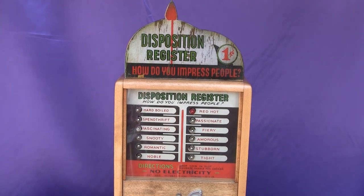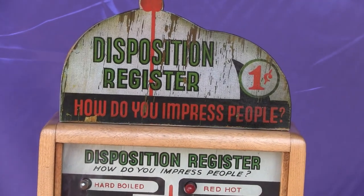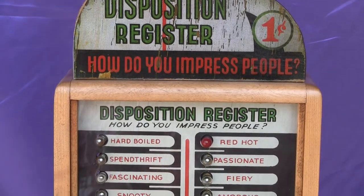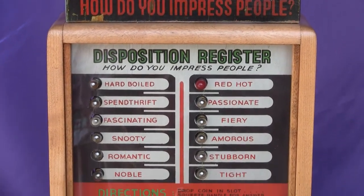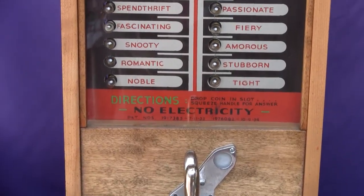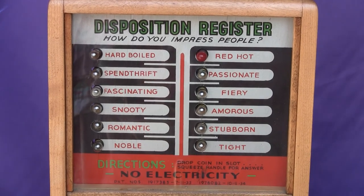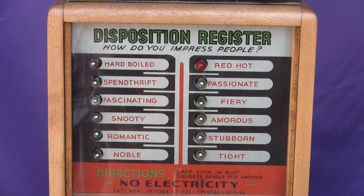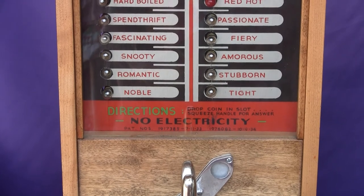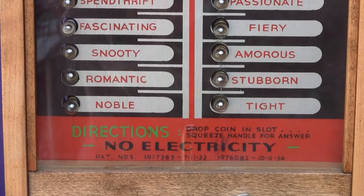Here we have a Penny Arcade Disposition Register that answers the question: how do you impress people? As it says in the sign, you would drop a penny in and after squeezing the handle and holding it, one of these lights on the back board would light up and be able to tell you if you were spendthrift, stubborn, or noble. This is a great pre-war 1930s machine, as you can see from the patent dates on the back board.